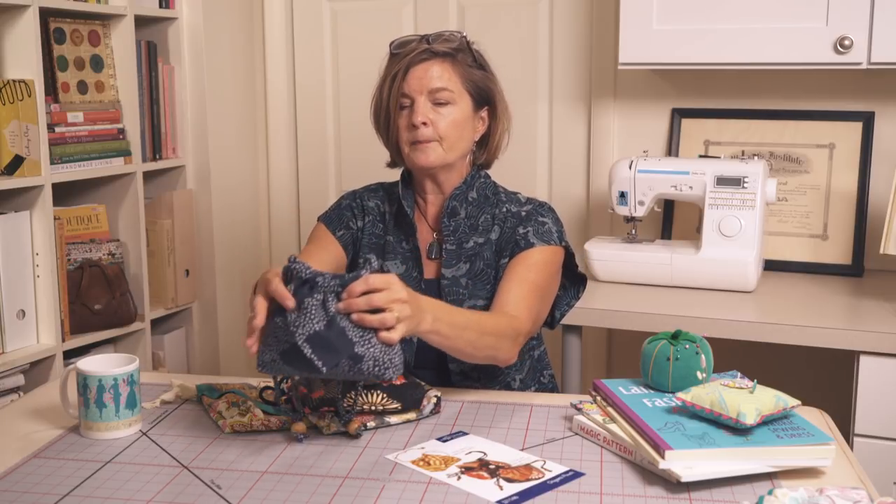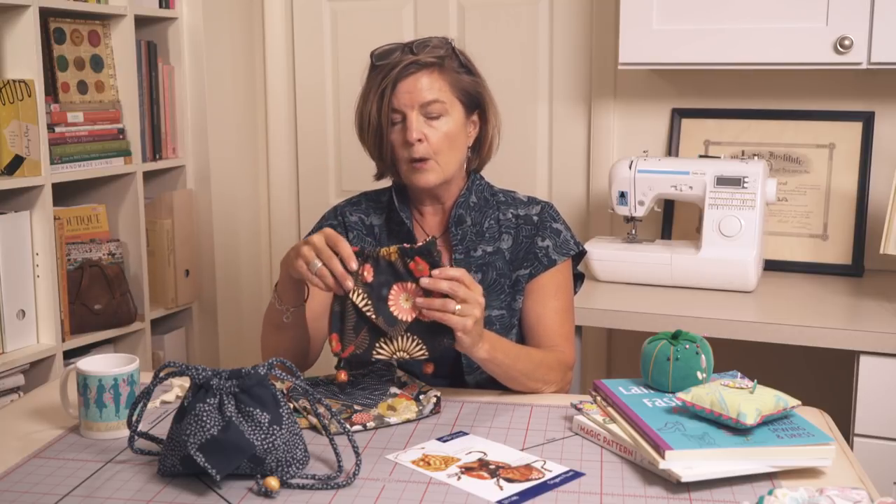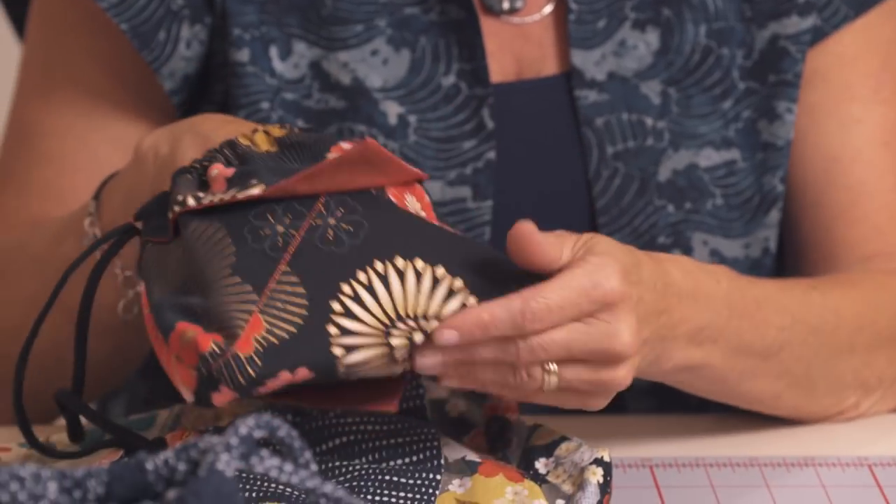I'll show you how you could wear it if you were looking at it more as a purse. You can make it in quilting cottons, which is what most of the samples we have today are. The fabric choice can be fat quarters — two fat quarters — and you can use two contrasting fabrics, which we did in several of these samples.